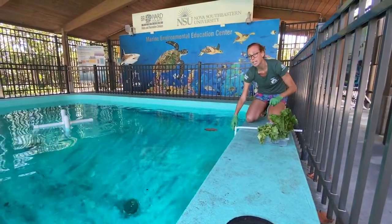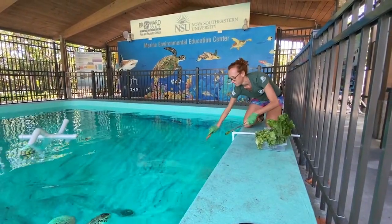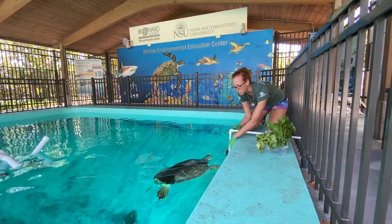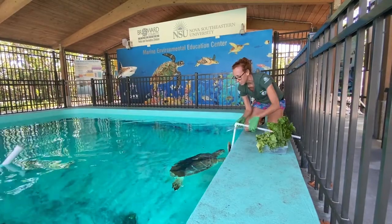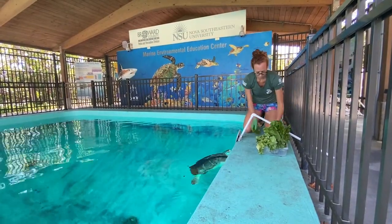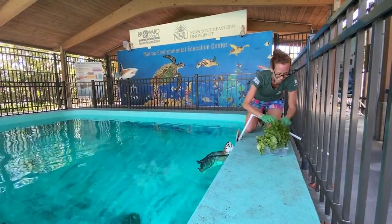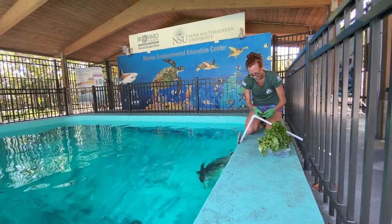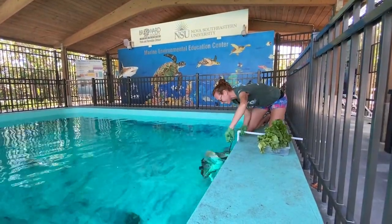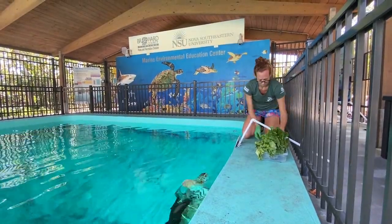So I drop the target in the water. When Captain sees it, she comes right over because she only loves two things in life — first thing is breakfast, second thing is dinner. I drop the target in there and I want to make sure that pill goes into her mouth first. Awesome, she's so good at this. And just like that, one is done. Good job!